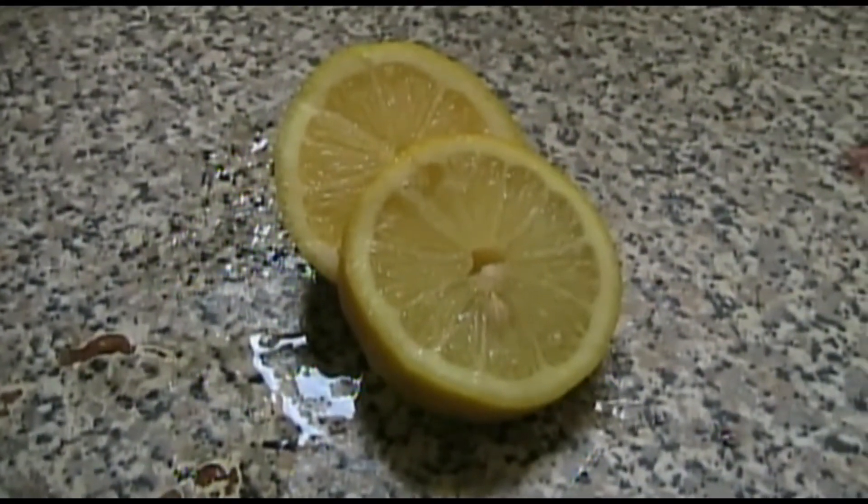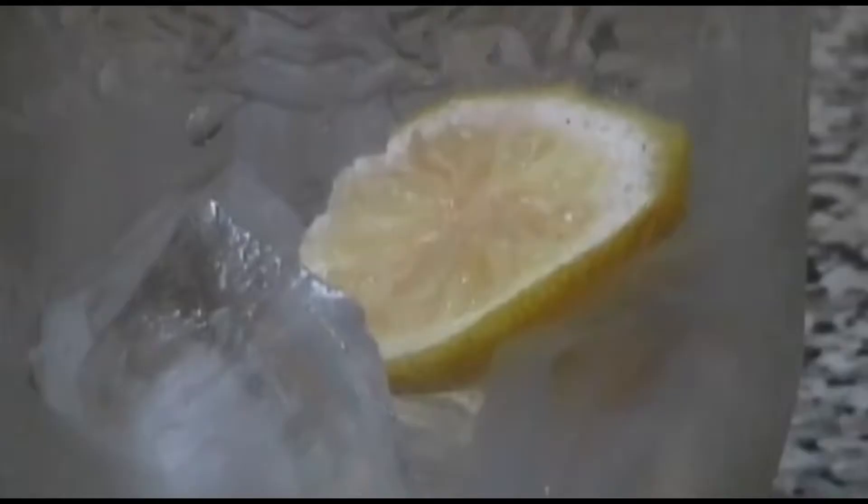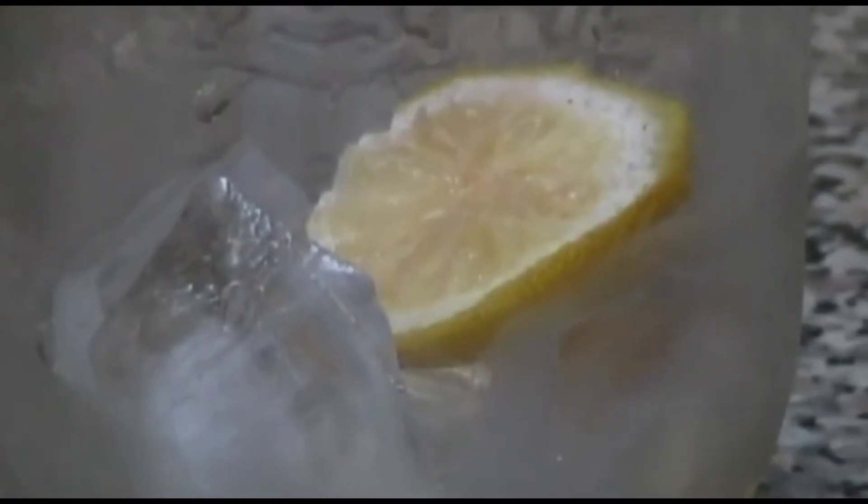First, cut up the lemons. We've got a slice here. Put a little slice with the ice in the bottom of the glass.